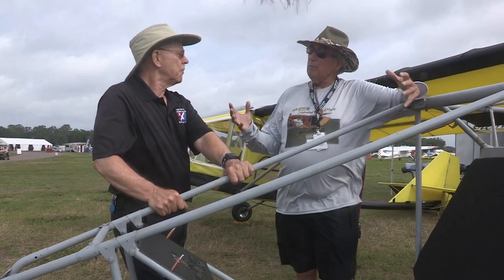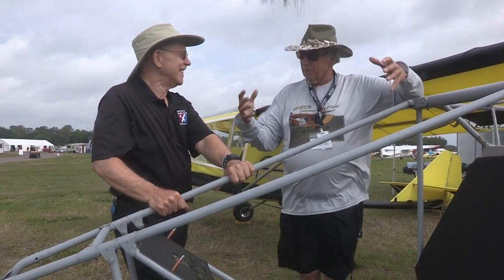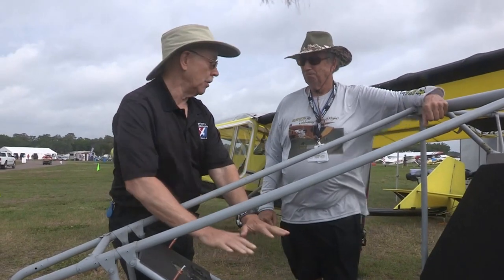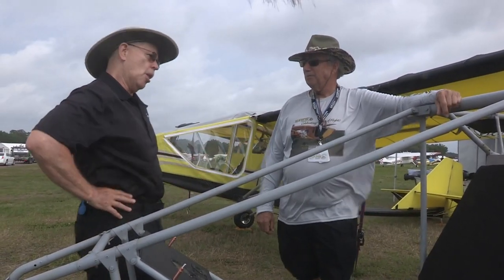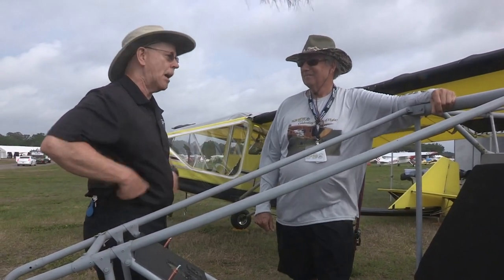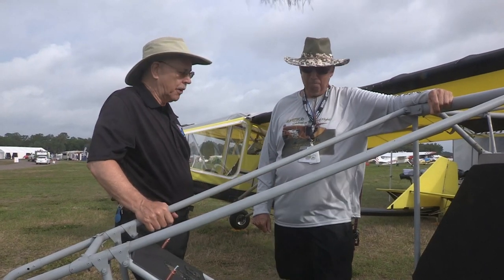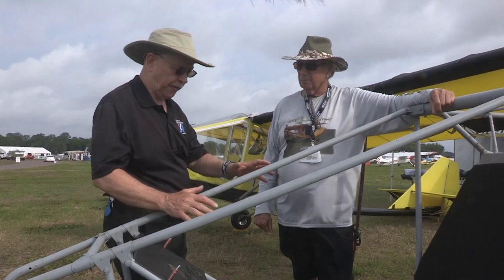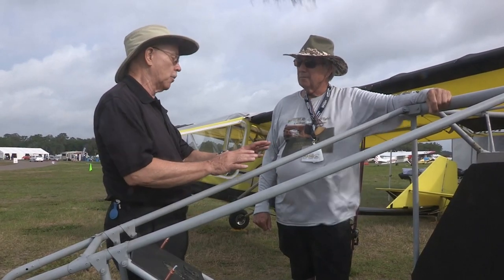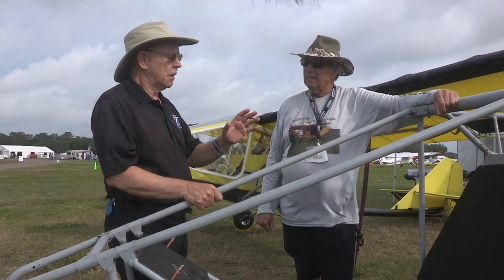It takes a guy with a big personality like Chuck's to go up against the FAA and say this is what we need. A lot of things he did — the non-enclosure and all — the FAA guys were going, we don't know about that. But he just persevered and here we are. Wonderful that you're taking this back to snuff. It's coming along — you've done a lot of work on it.